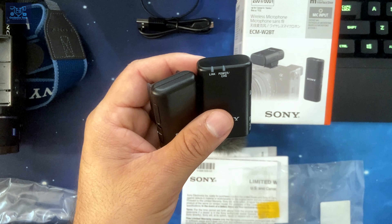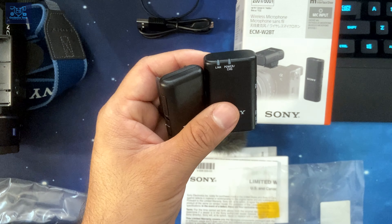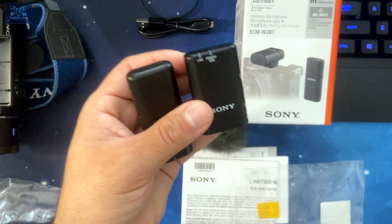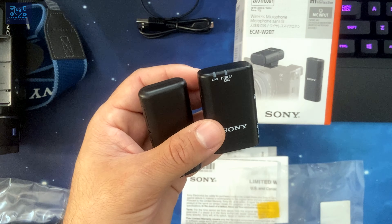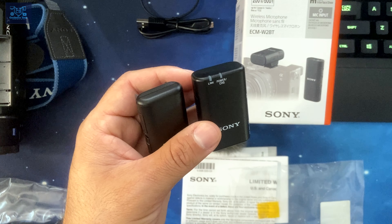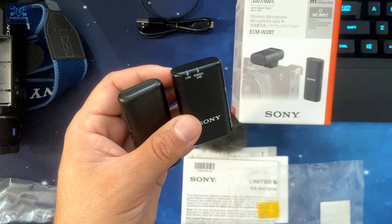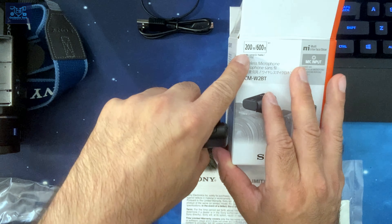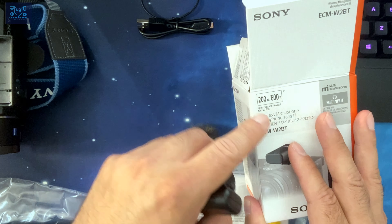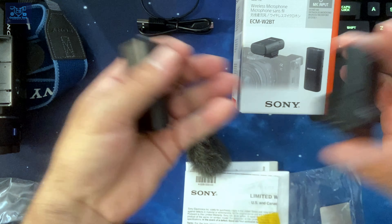Compatible Sony systems include the RX100, the ZV-1, and the camcorder type that I have. Reading off the back: the system is the ECM-W2BT, it has a 3.5mm audio input, it uses Qualcomm aptX low latency Bluetooth codec, and the range is approximately 200 meters — the same range as the Røde Wireless GO 2. They're on par with each other in terms of specifications.